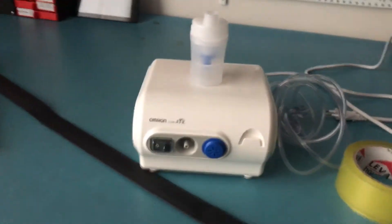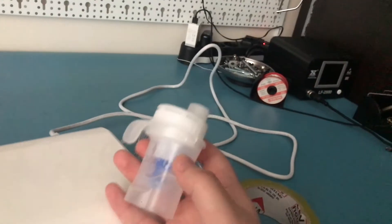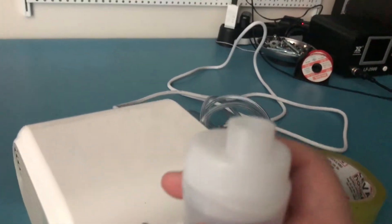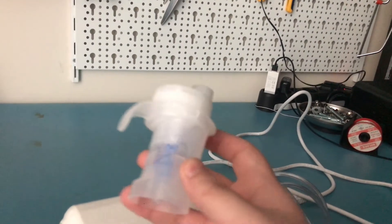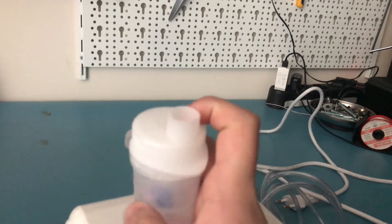I have my nebulizer here. The thing with this nebulizer is the part where you put the medicine — it's not on the unit, but this is supposed to attach to the mask and you just have to hold it upright. The mask is supposed to be here and you hold it like that, but this thing does make a lot of noise and it does scare my cat, so I can't put this in the enclosure.